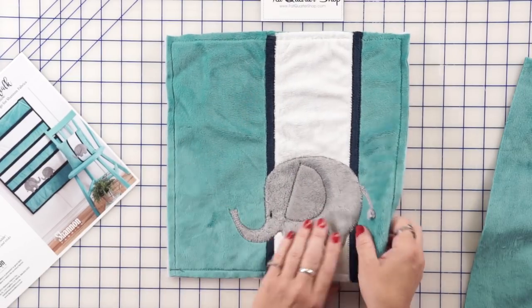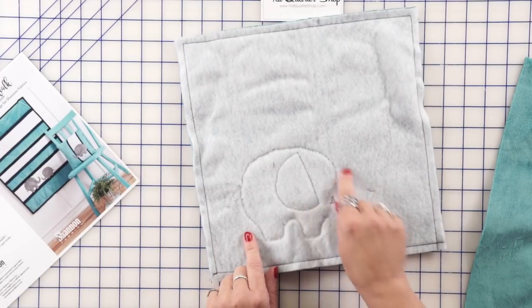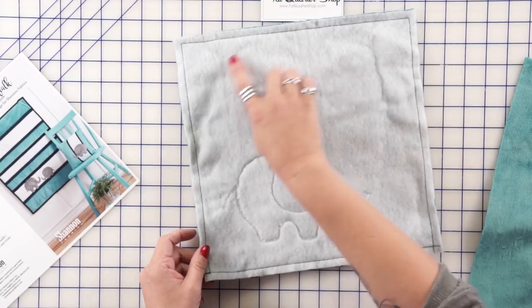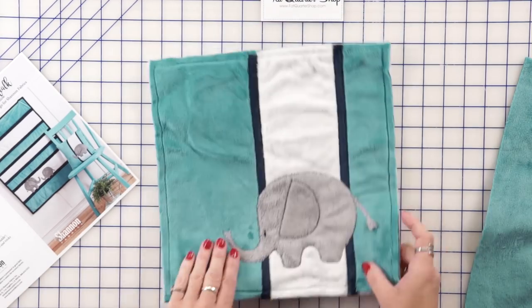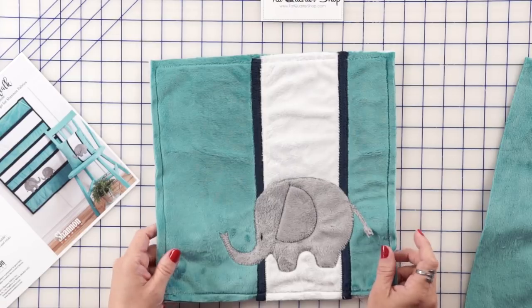Once we've finished that we put it all together. I stitched it on first, then went over it with a straight stitch and then with the blanket stitch again over it with batting on the back. That gives it a little bit of puff that makes it cuter. Then we would back this and make it into a little pillow.